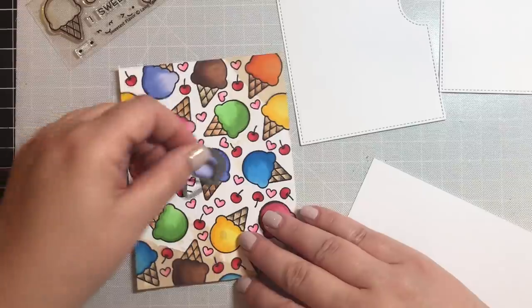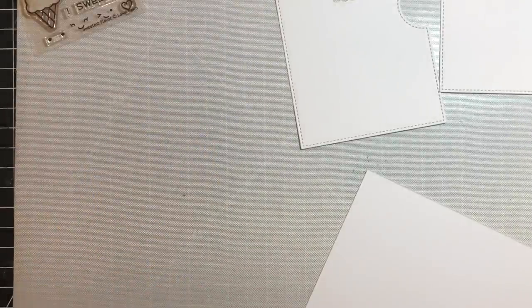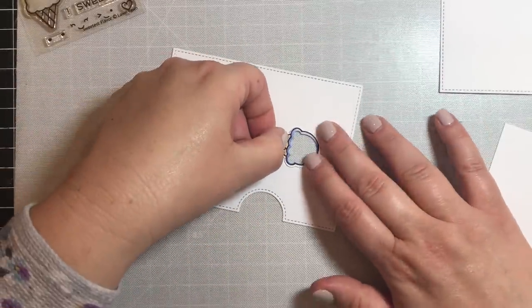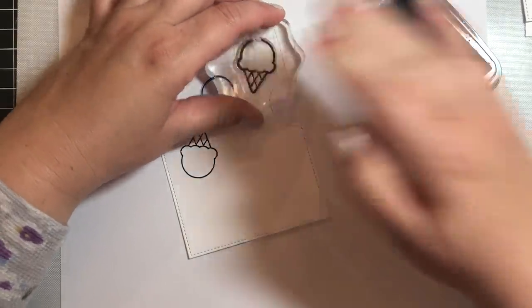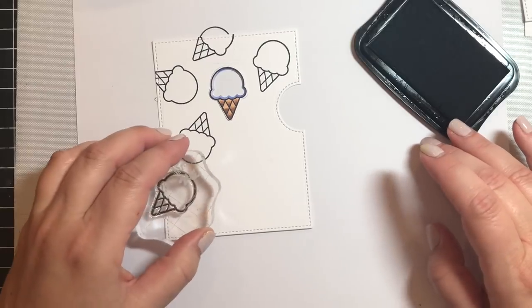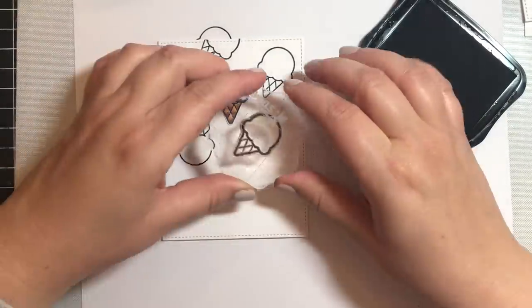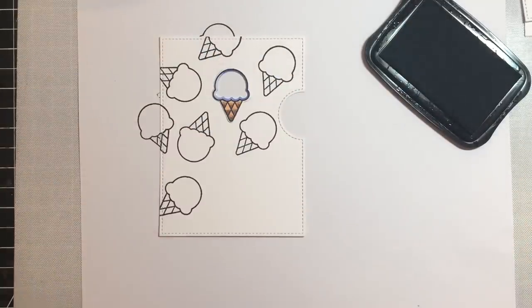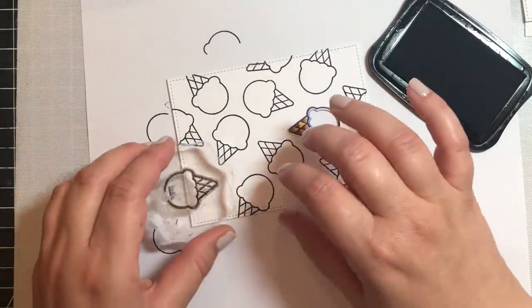Now we're going to cut out a little ice cream cone to put on the top. I was going to use this panel for a card, but I dumped some coffee on it, so I'm going to cannibalize the little ice cream cones not tainted by the coffee stain and use them in other cards. I'm placing that little ice cream cone on top, and the rest of the background is going to be a whole bunch of little ice cream cones in all different directions — I'm just making sure they're a good space apart and going in all different directions, like a big giant ice cream cone galaxy.